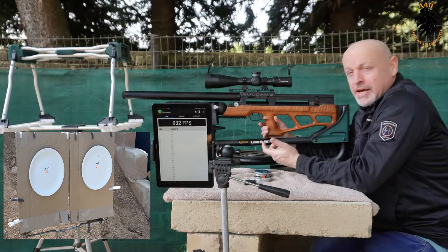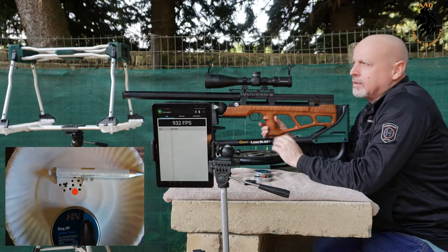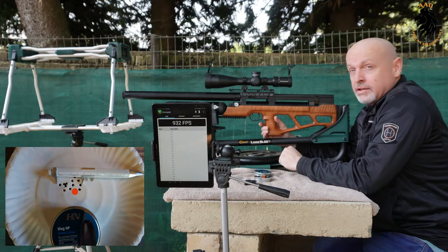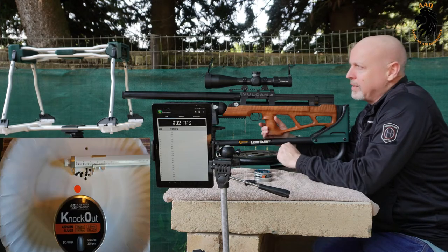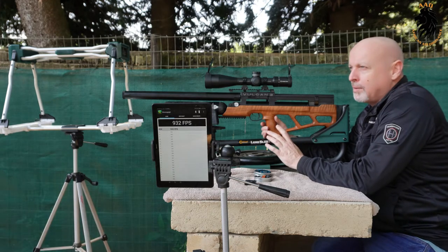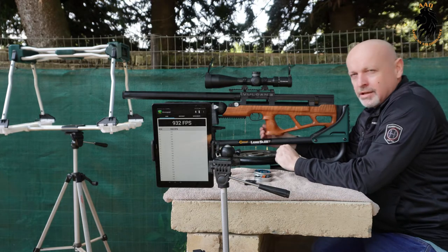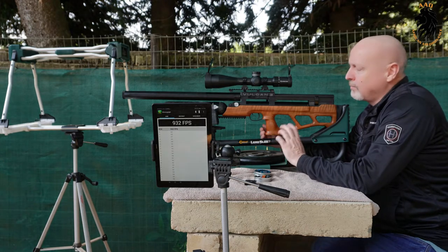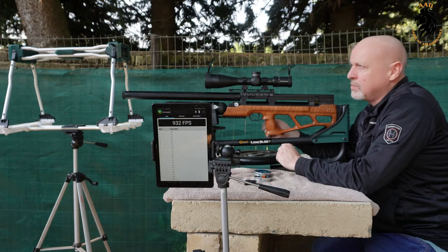The 218s actually produced a bigger group size, which I'm surprised about because everyone told me that the gun preferred 218s — but this gun seems to like the Knockouts, and I can't beat that. The results will speak for themselves. One thing I love about this gun, especially for a bullpup, is the trigger. Bullpup triggers generally can be a bit creepy, but the Vulcan's trigger is just really, really nice, and the cocking action is smooth and light.